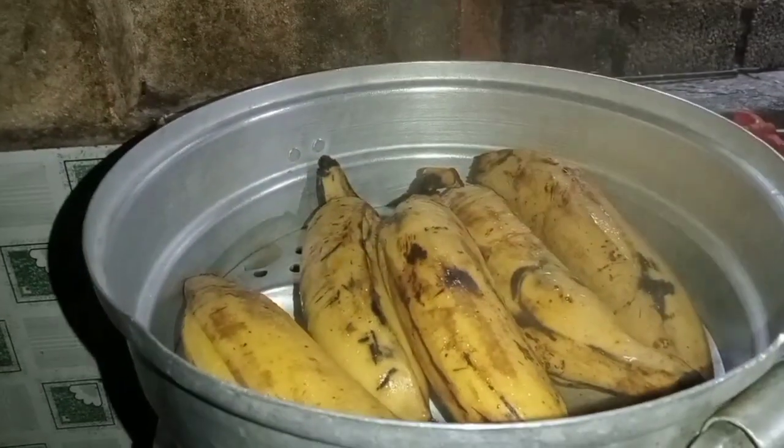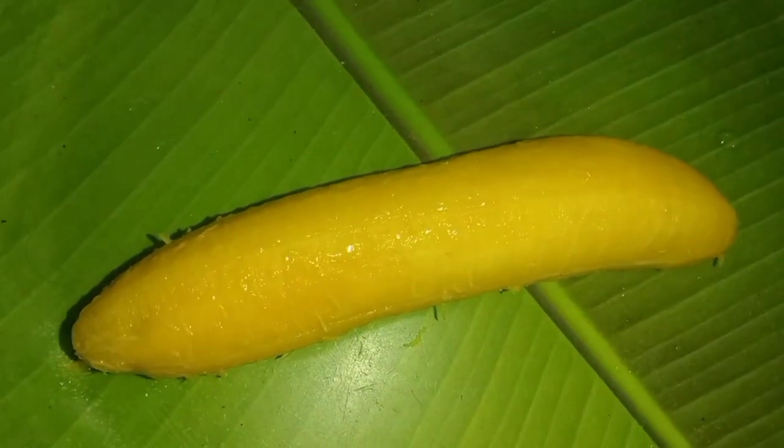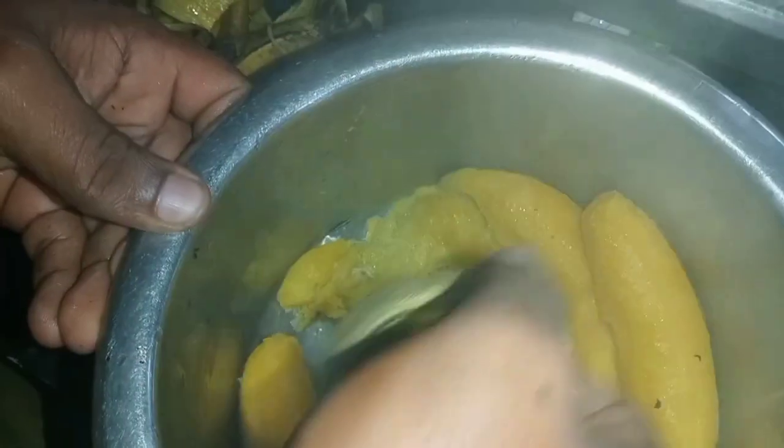Now I'm gonna cook the pot. I'm going to put it in the middle of the pot.